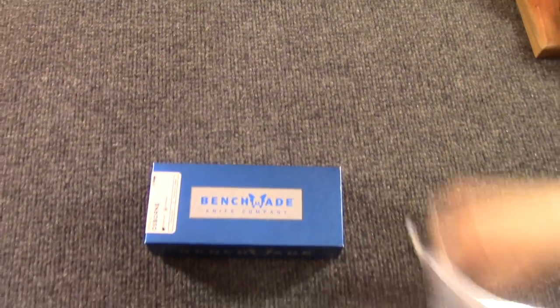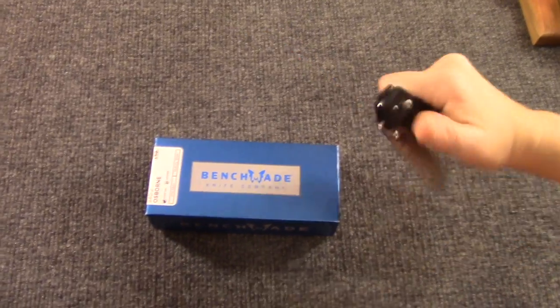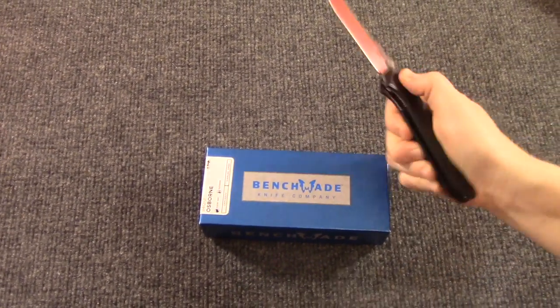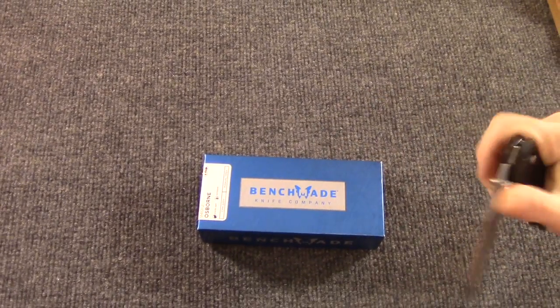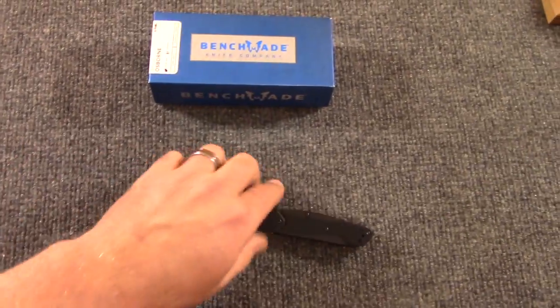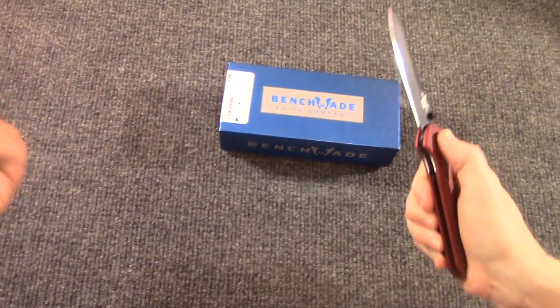We're no strangers to the 940. This one's still in the break-in period — it's getting better. We don't adjust the pivots or do any kind of lubrication at all. You just break them in as they are.